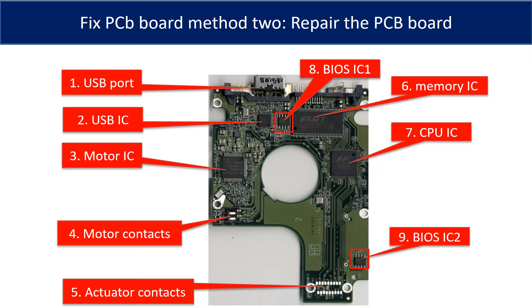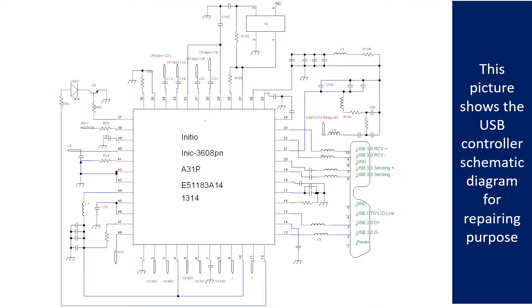This picture shows the basic components on the PCB board and their functions. The most vulnerable parts on the PCB board are the USB port, USB IC, and motor IC. This picture shows the motor driver chip schematic diagram for repairing purpose.